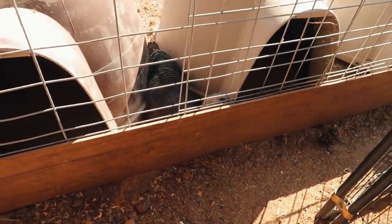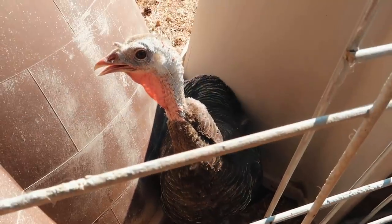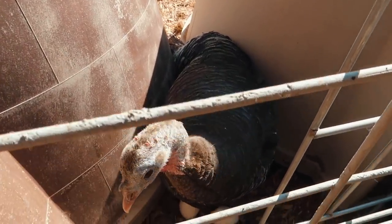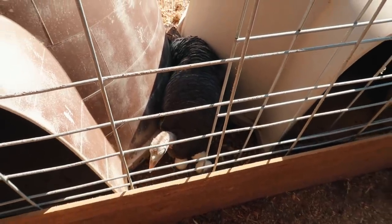Looks like Mango wants to lay more eggs because she got kicked out of her tire. Mango, none of them are fertile and it's too hot to do eggs right now — we better take her off and take away the eggs so she stops being broody.